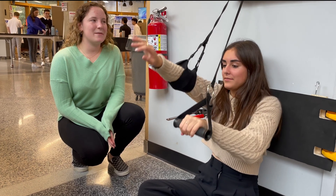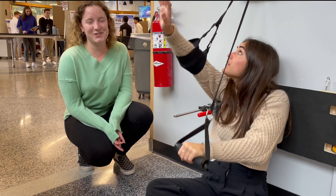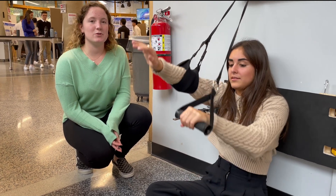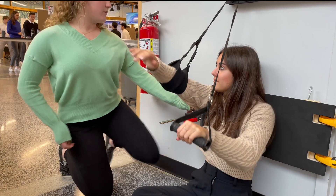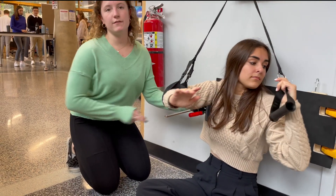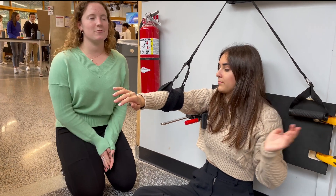Our project is based on being able to help patients who have had shoulder injuries or have just had shoulder surgery recover the range of motion in their ball and socket joint in their shoulder. Basically what this is able to do is secure the scapula in place to prevent it from rotating, which allows the ball and socket joint to be stretched effectively using the pulley system as a patient.